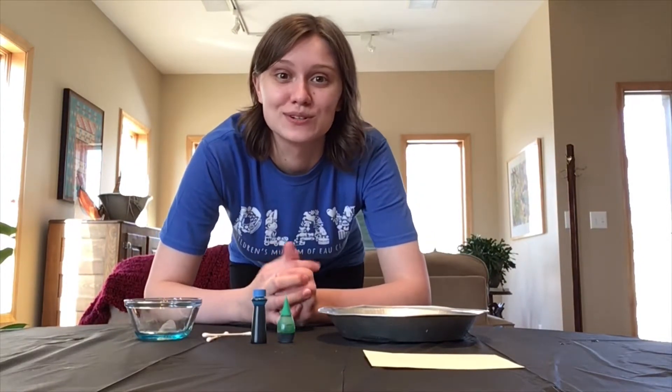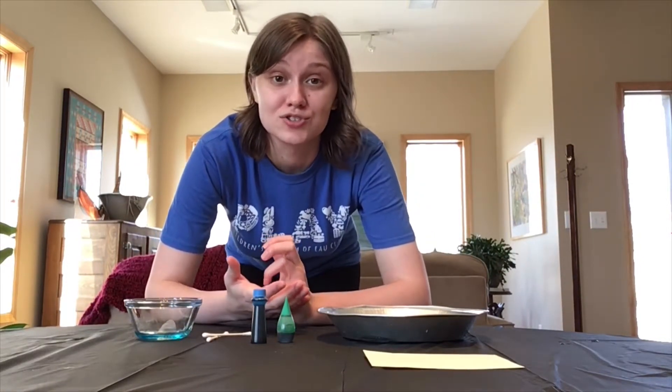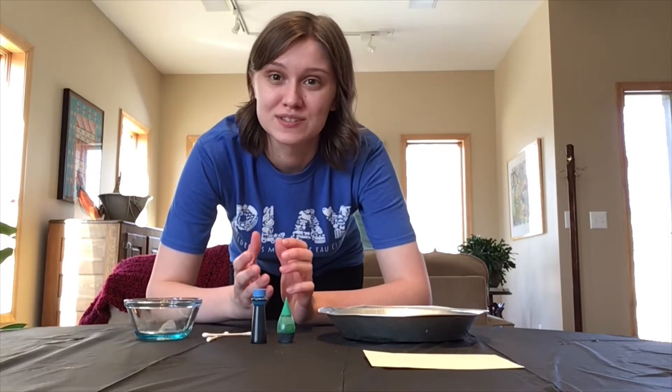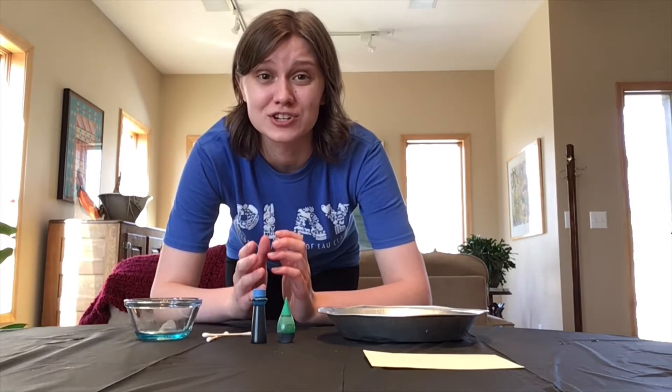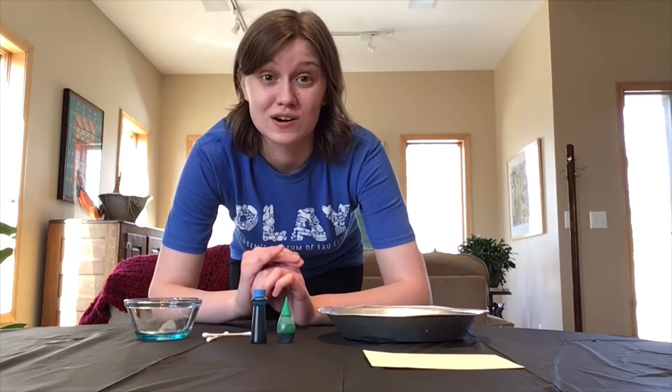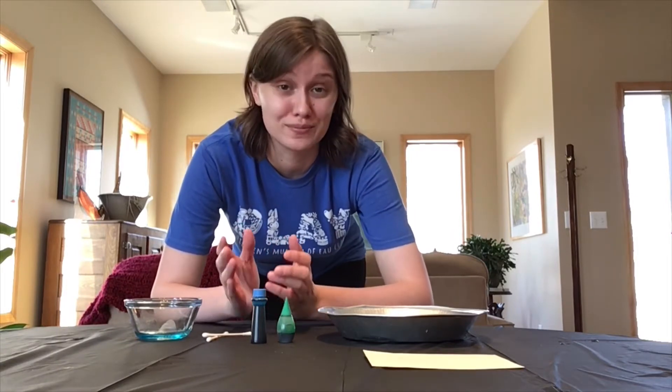Hi guys and welcome back to another STEM Spotlight. So after we had germ science last time, we're going to do an experiment that's kind of a variation of it but it's even more colorful. It's called milk magic.